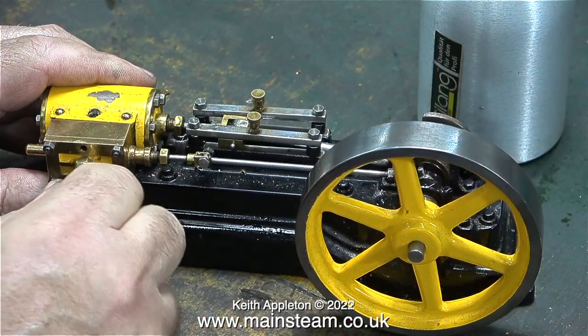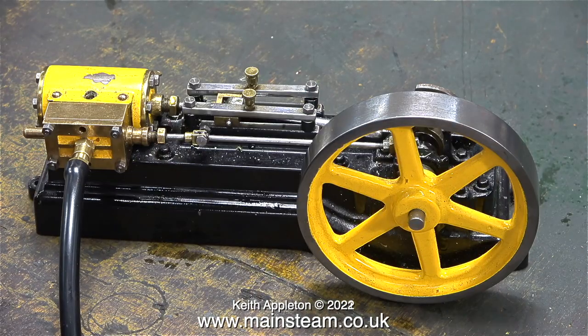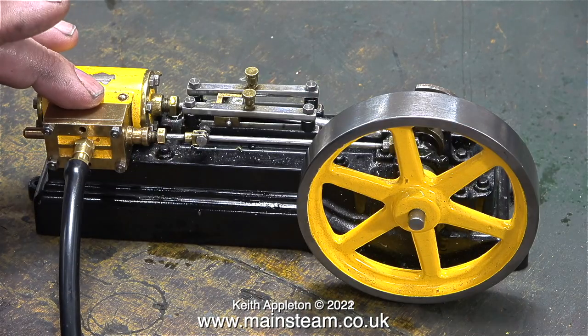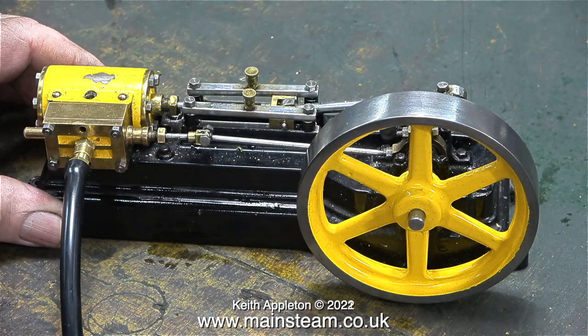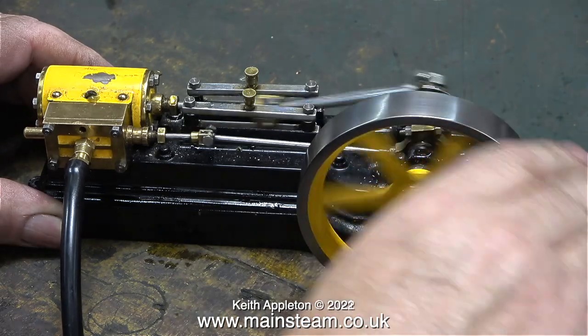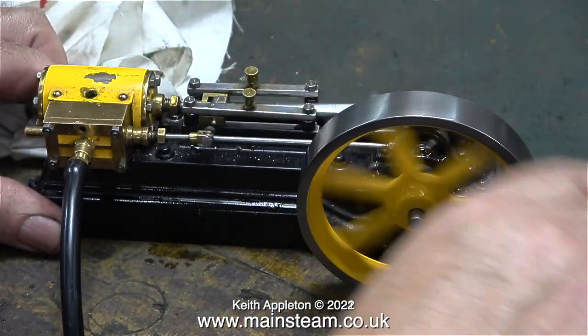I'm curious to see whether this engine runs at all, with its loose cylinder and crosshead guides. This is not a good start — even with the engine stationary, air is blowing out of the exhaust. Currently I'm feeding the engine with 30 pounds per square inch of compressed air. This is not a good sign; it's not even trying.